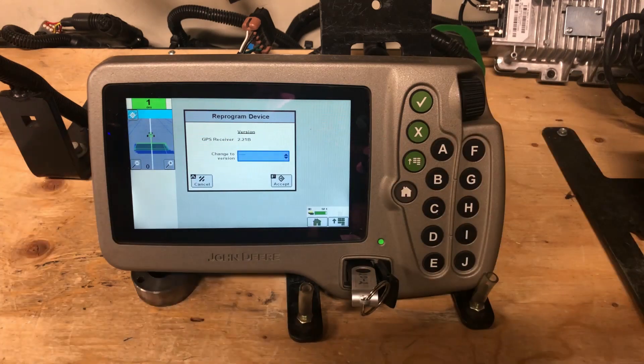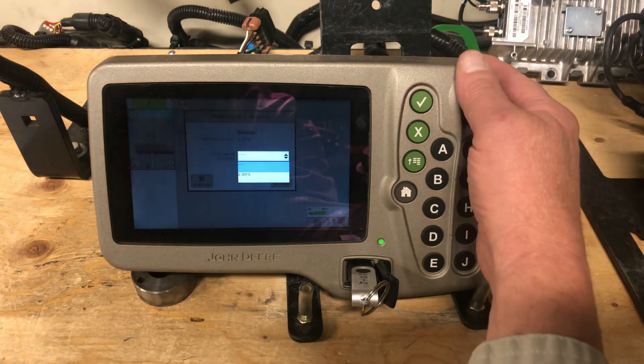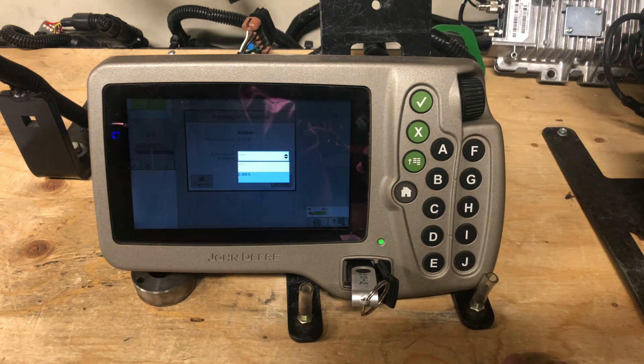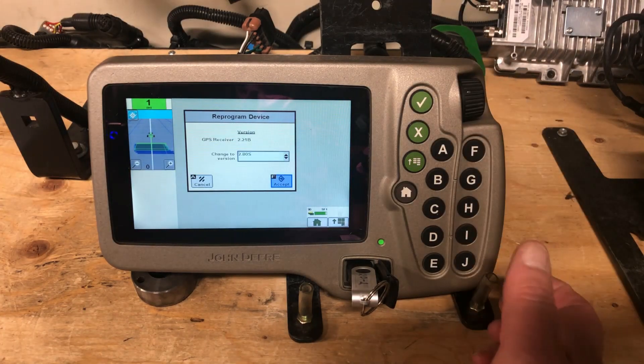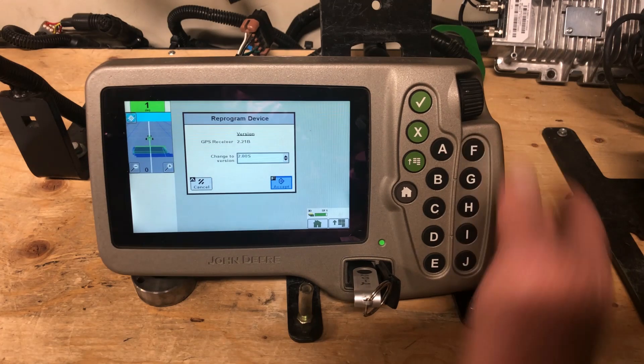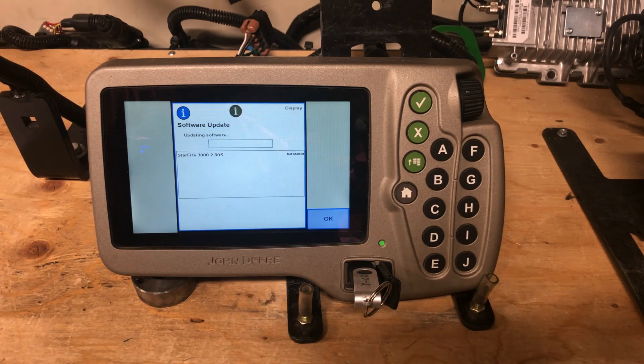I want you to drop down the 'change to version' box and find 2.80S, then accept that. Now your progress bar will come up and it will download the new software.